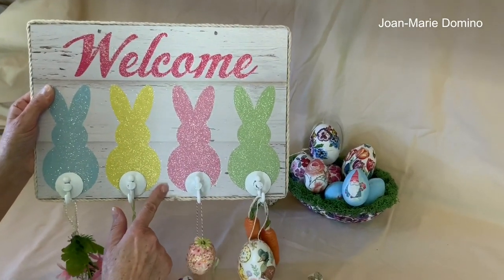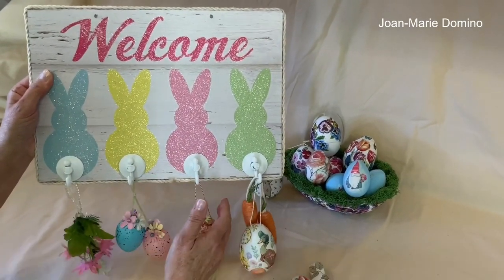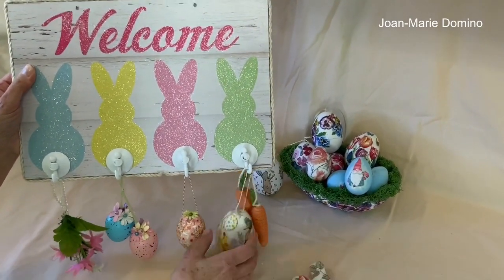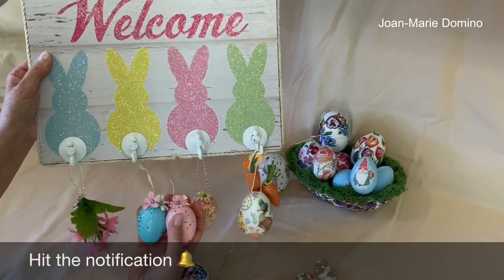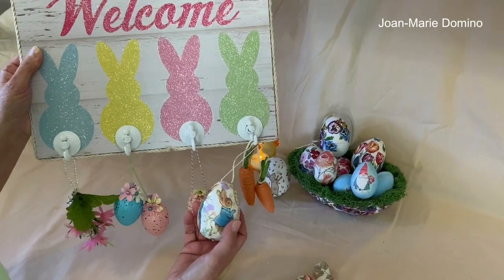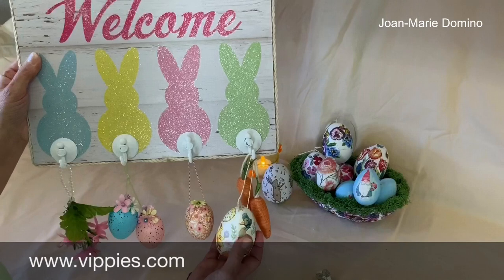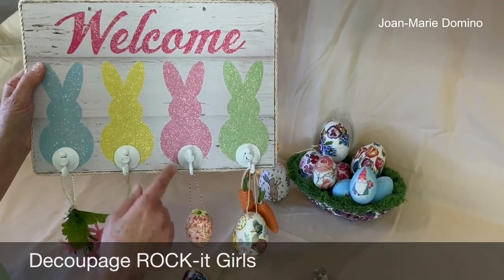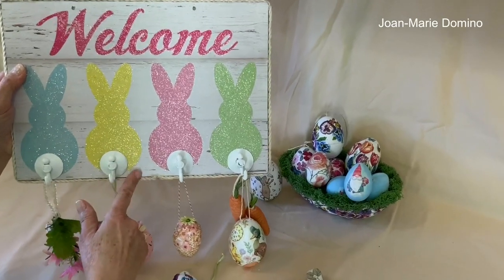Look around your house and see what you have — maybe you have some things that you can decoupage, or you have some flowers. Once you make this with the little hooks, you can keep changing it to any of the things that you want. Maybe even if you have children or grandchildren, they can help you make little things to hang on this as well. I'm really hoping that you're going to give this a try. I hope you like this video and you're going to give it a thumbs up. Make sure you subscribe to my YouTube channel, Decoupage DIY with Joan Marie Domino. Hit that little bell and you're going to get a notification every time I put a new video on. I want to thank my sponsor, Vippy's Designs — they give me all the napkins. Please go to their website at www.vippys.com. You can visit my Facebook page and group page, Decoupage Rocket Girls. Thank you once again, and I'll see you next time.